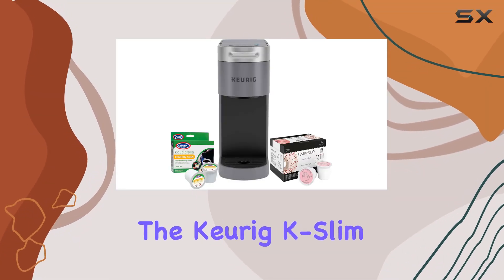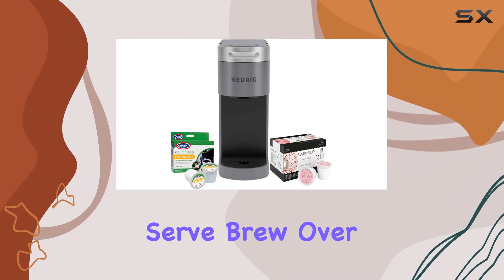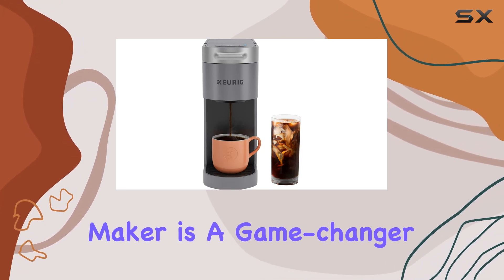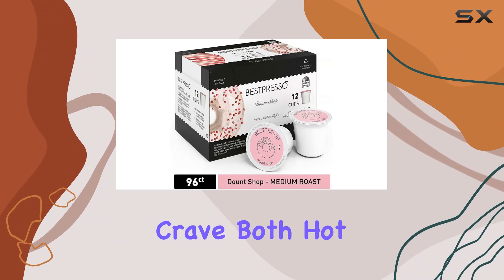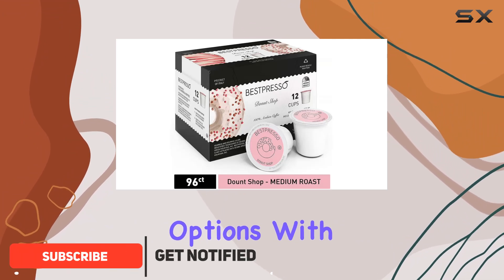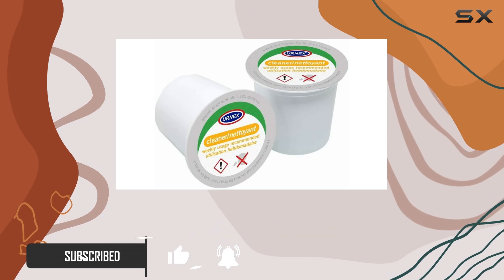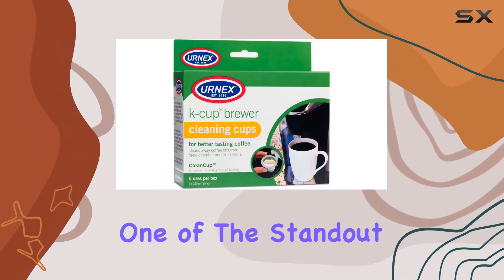Today we're diving into the Keurig K-Iced Plus single serve brew over ice coffee maker bundle. This compact yet versatile coffee maker is a game changer for those who crave both hot and iced coffee options. With its sleek gray design, it's not only functional but also looks great on any countertop.